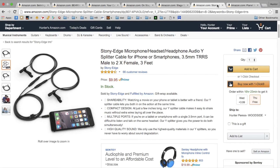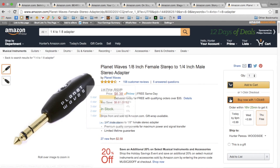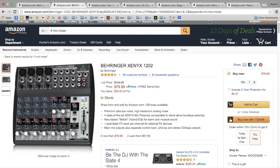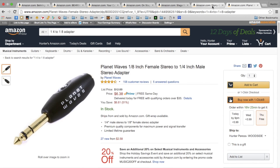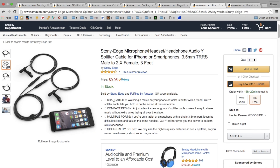If you want to record into your Mac or your iPhone, you're going to want this TRRS connector, which allows you to put a 1/8-inch microphone input into an iPhone. And then you'd want this 1/8-inch to 1/4-inch adapter to get your mixer output right over here, into the adapter here, into the TRRS connector, and finally into your iPhone or your computer or other recording device.